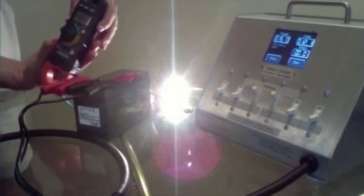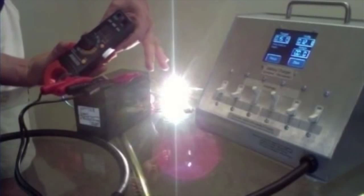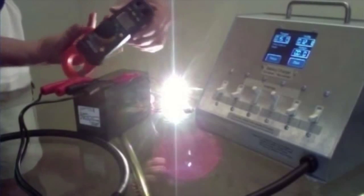I don't know if you can read this or not, but it'll be upside down. It reads 1.94, 1.95 on the amperage coming out.